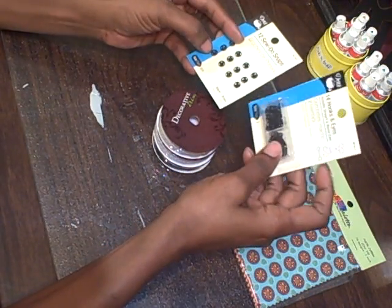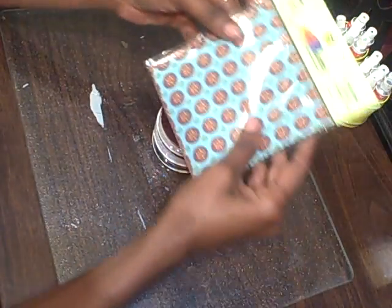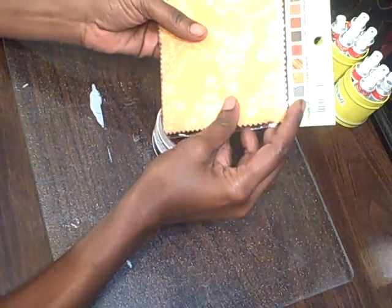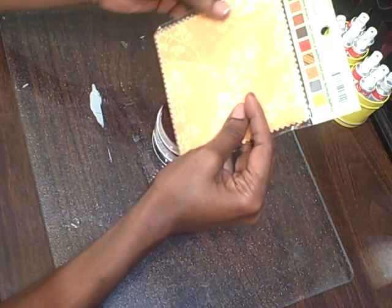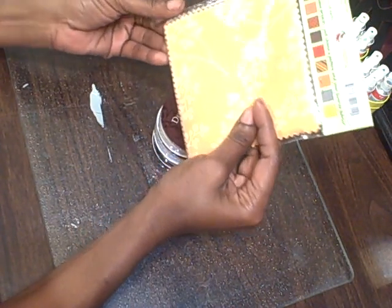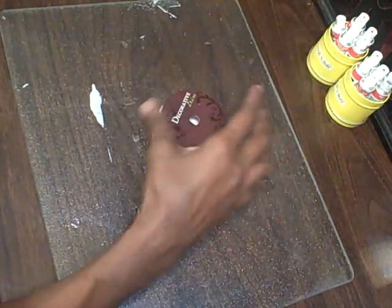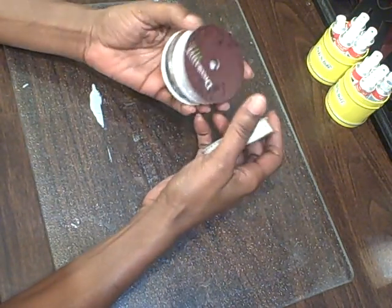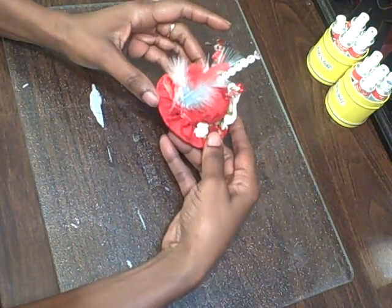I also have some sewing notions - these are snaps and these are hooks and eyes. And here are some little fabric palettes. I can really use these - they're great. It has quite a few pieces, 10 designs, two of each, like 20 squares in there. And she sent some lace - some black, some white, and some ivory.